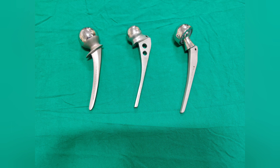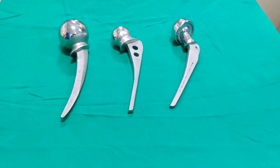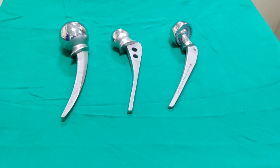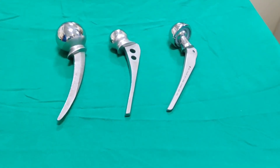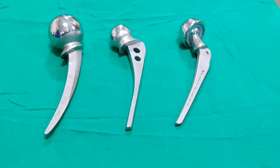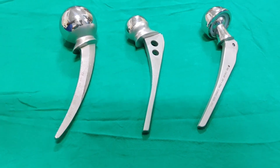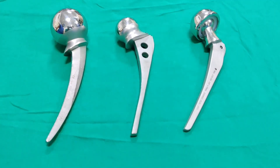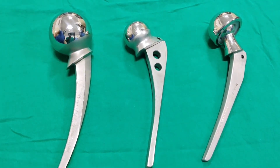Today, I will discuss prostheses for hip replacement surgeries. Hip replacement surgeries are classified into hemi replacement surgery and total hip replacement surgery. Hemi replacement surgery means replacing only the femoral component. Total hip replacement surgery means replacing the femoral as well as the acetabular component. Today, I am dealing with the femoral components for hemi replacement arthroplasty of the hip joint.